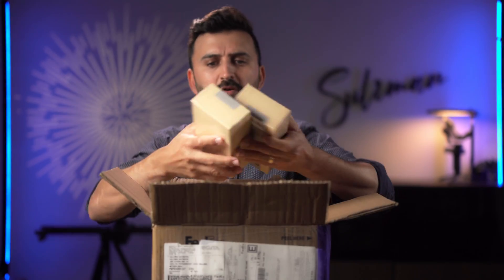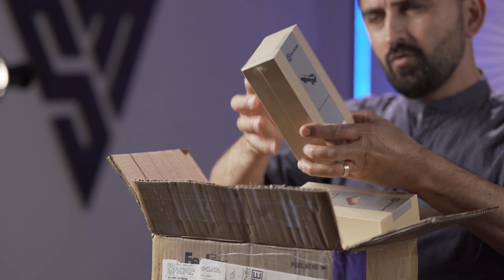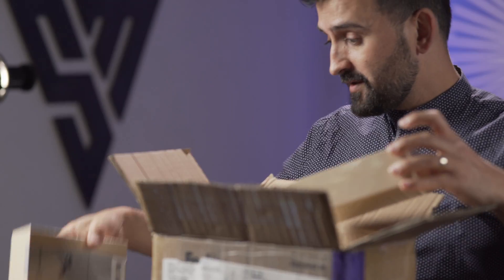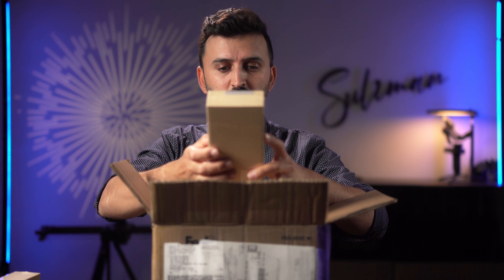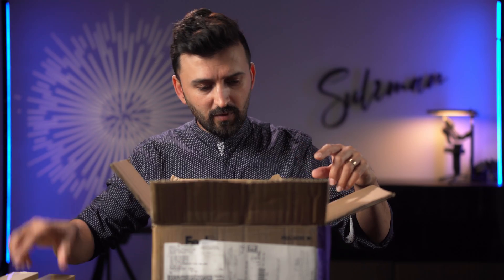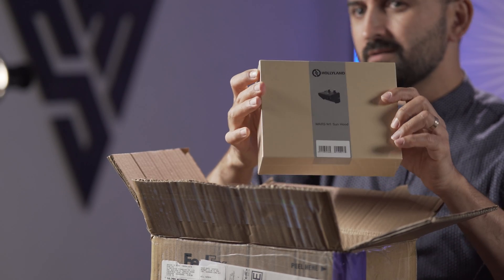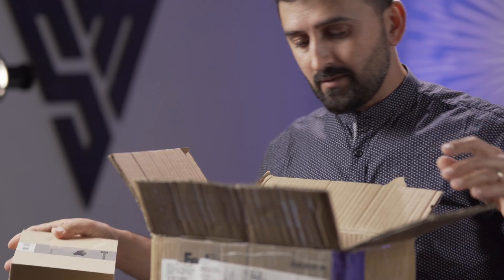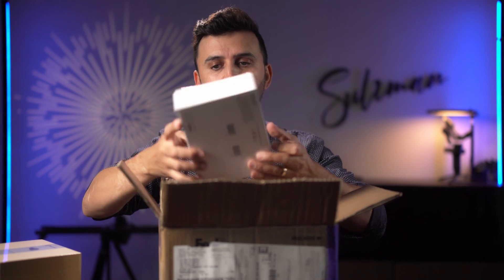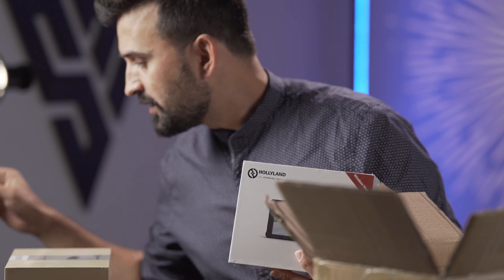Okay, there are some boxes. This one is the Hollyland Mars M1 shoulder strap. Oh, this is interesting — there are some accessories I was not expecting. There's a Mars M1 wooden side handle grip. The Mars M1 is the monitor. And this is the Mars M1 sun hood — very important especially when using the monitor outside.